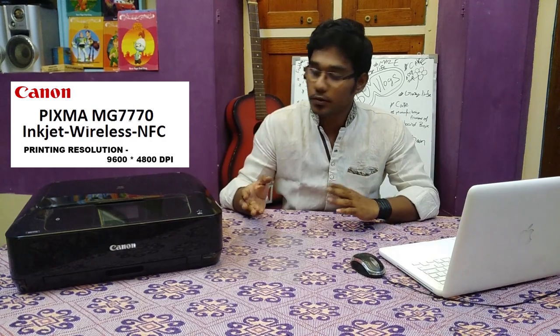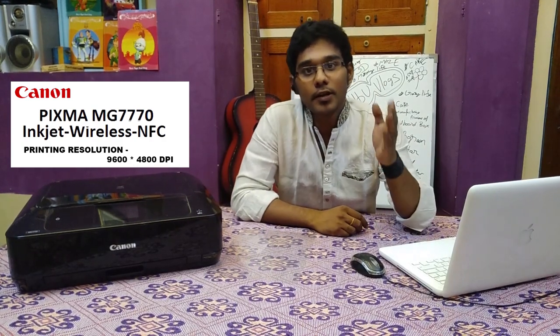You just need a few technical skills and a few creative ideas. The printer I'm using is Canon, model MG7770, and it has a printing resolution of around 9600 by 4800 dpi. It's really the highest resolution, so the minute details will be really accurate.